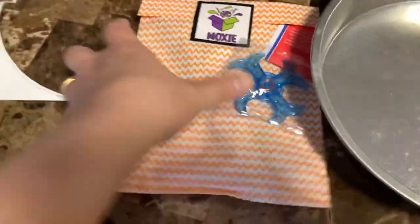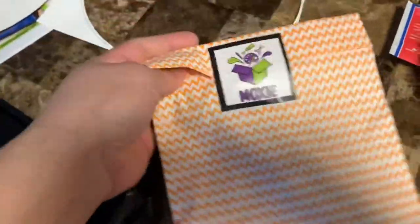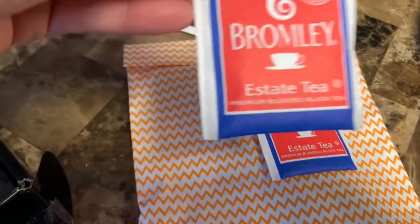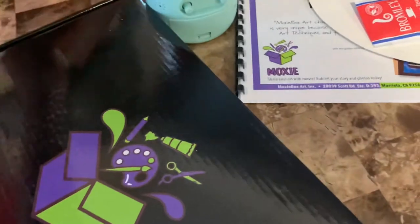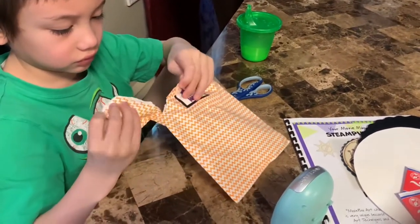We need to soak the paper for 14 minutes with the tea bags. Here are the materials — we have a steamer and the boxy box. There are two tea bags to go with the box for the arts and crafts — black tea. We will soak this in with the paper. Open it up — open the citrus section to see what's inside, because you need those materials to do your arts and crafts.